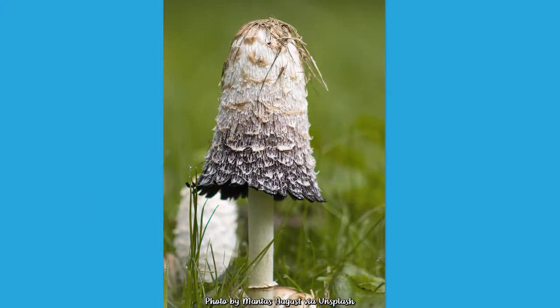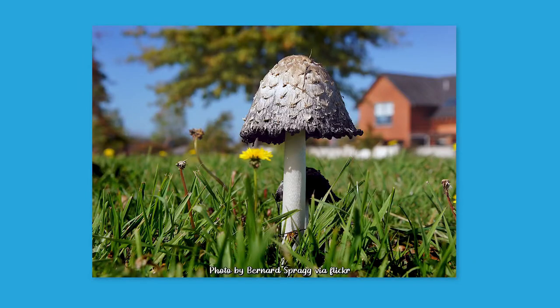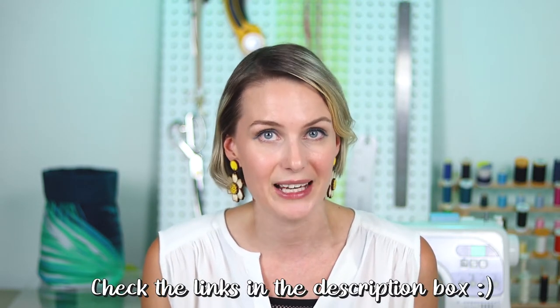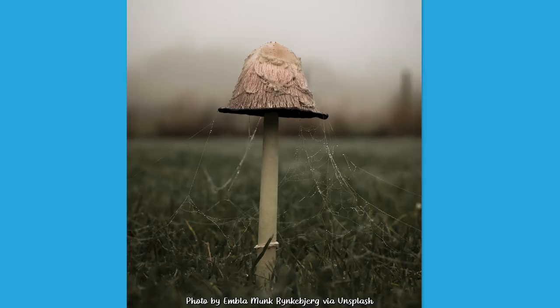For my inspiration, I picked the Coprinopsis Atramentaria, also known as the Inky Cap or the Common Ink Mushroom. Most of these species have black spores and gels that partly liquefy as the mushroom matures. I think this is one of those really cool but also creepy and weird features of this mushroom. What's actually really cool is that the ink can be used to write with, but of course in nature it's used to spread spores around into surrounding areas. As the mushroom matures, the shape of the cap actually reminds me a little bit of an umbrella.